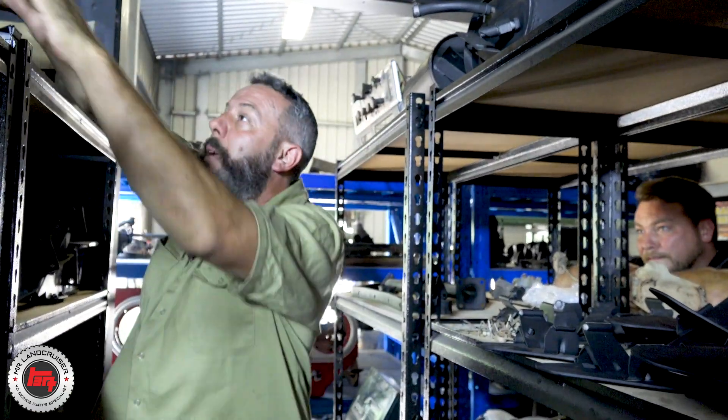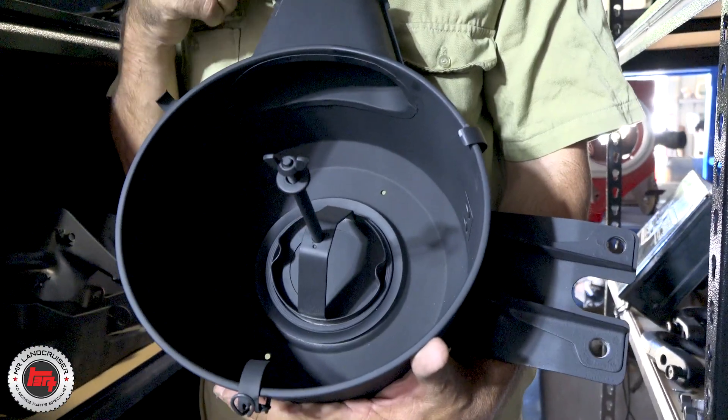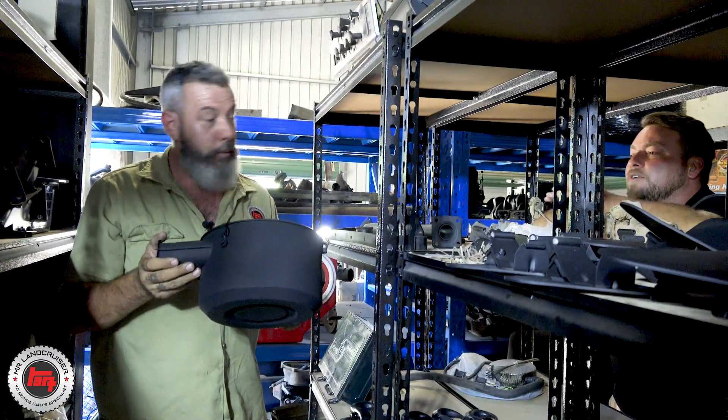Same with air filters — they change too. This is a 2F, but they have grooves and things just change over the years. And Paulie knows all that stuff — that's what's awesome about it.